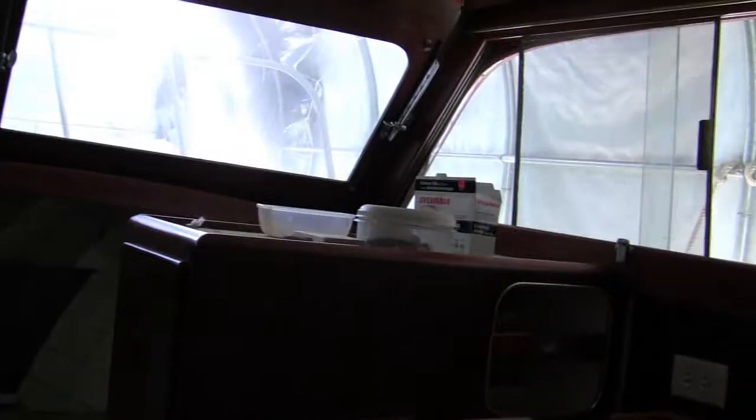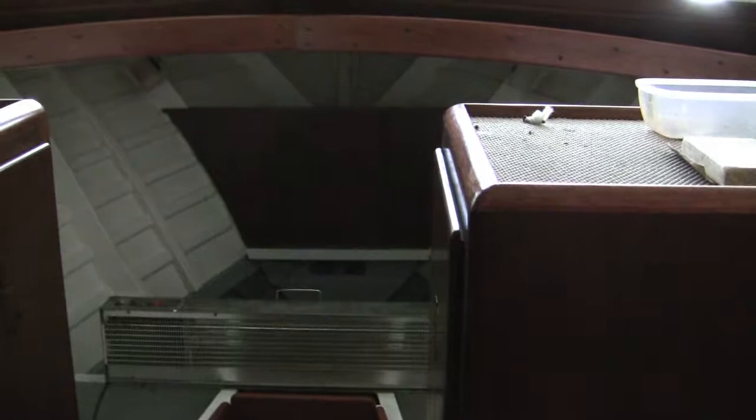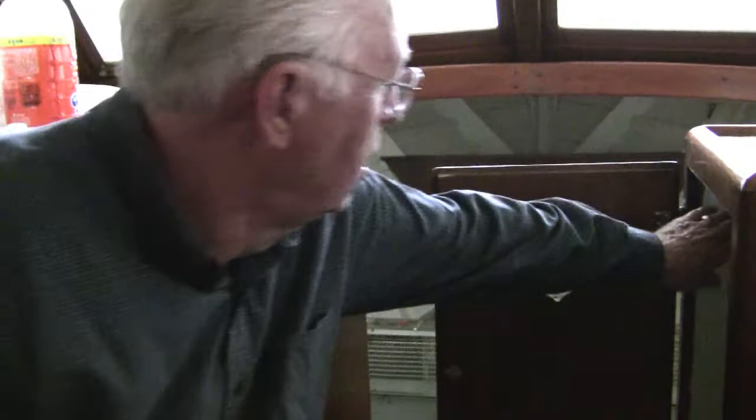That ceiling is eighth-inch Masonite, and that was cloth at one time. All these little perforated holes - I did that for the last few months. And then in here, that's all been painted. Everything is painted. It's got a light in there, a push light, battery operated, so when you're on your way at night.